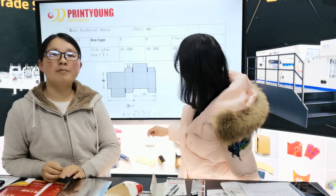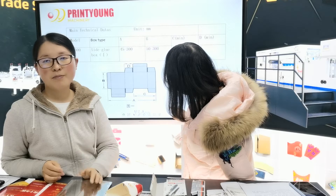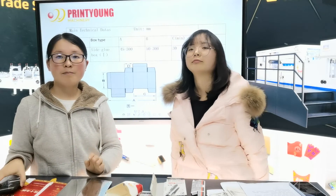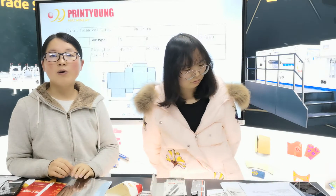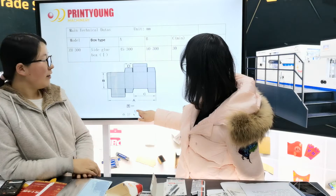Esta máquina es principal para hacer cajas chicas, por ejemplo, caja de cuchilla de afeitar, caja de cuchilla, también pueden hacer caja de jabón, etc. Vamos a ver el video.